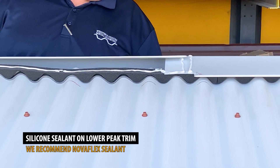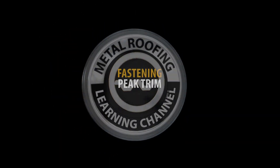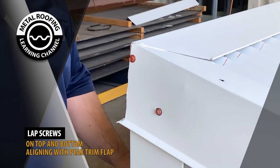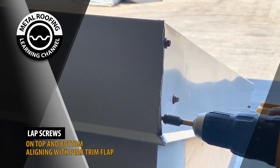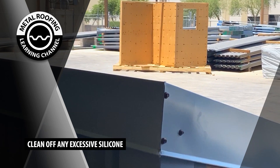Silicone sealant should be placed on the lower trim. Lapped screws should be placed on the gable side edge as shown here. Clean off any excessive silicone sealant.